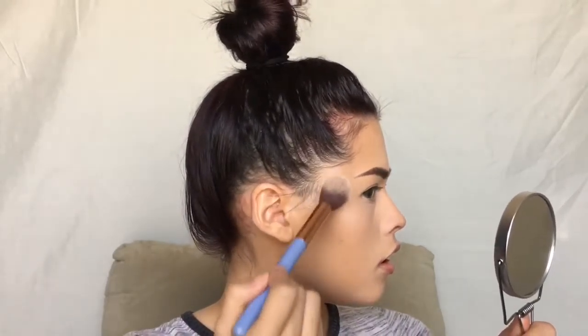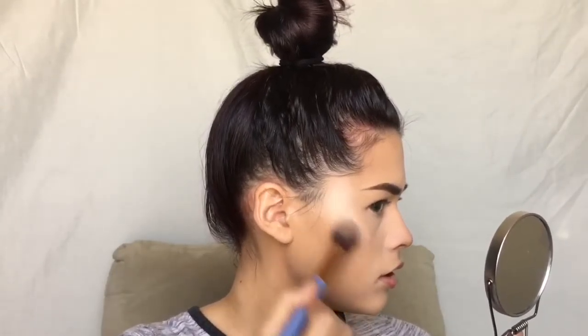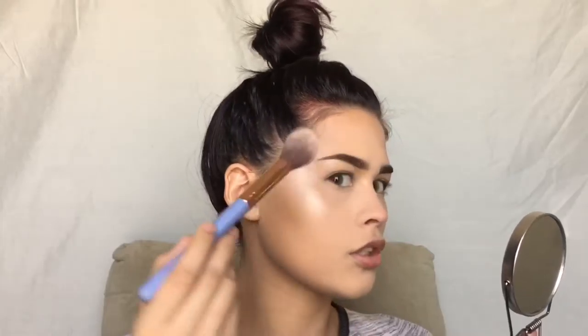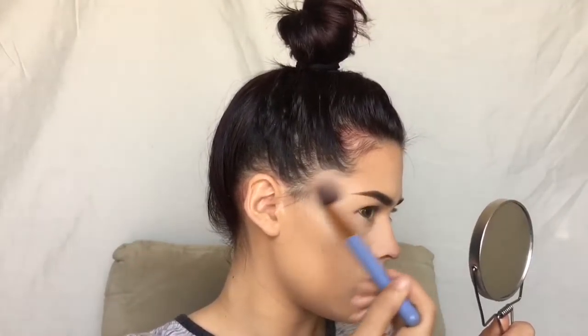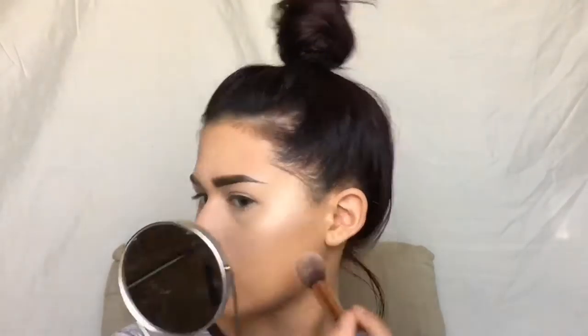Now I'm going to highlight with the powder highlight just to intensify this glow. I'm going to be using Moonstone from Becca and I'm going to take a Luxie tapered highlighter brush. What I'm going to do first is pat it on and then sweep. I'm going to dab it on because if you move it you're going to move the cream, and then slowly move it with light pressure - hands at the end of the brush, light pressure and sweeping it. I'm going to do little circles to kind of blend this out. Then I'm going to go in on my nose and set that.